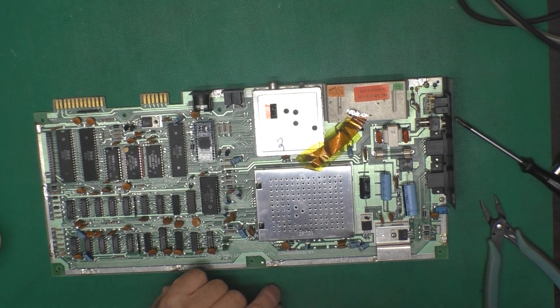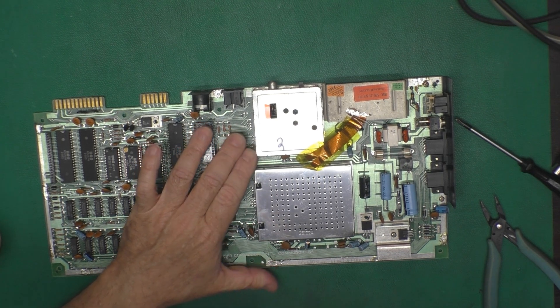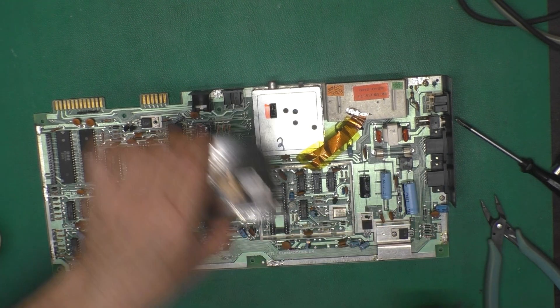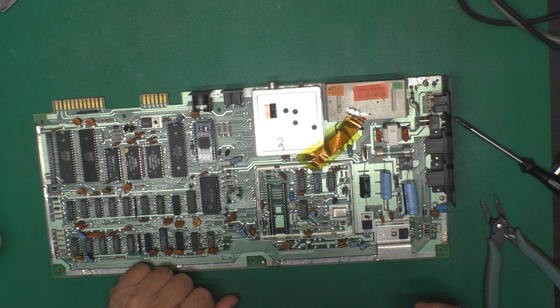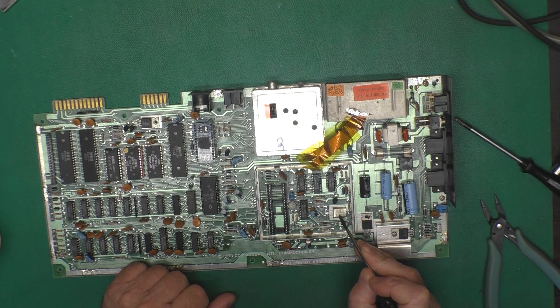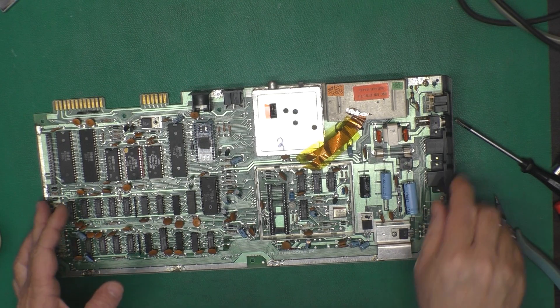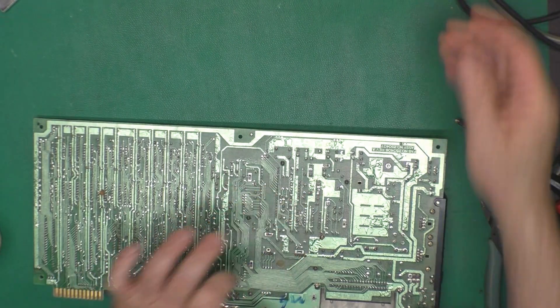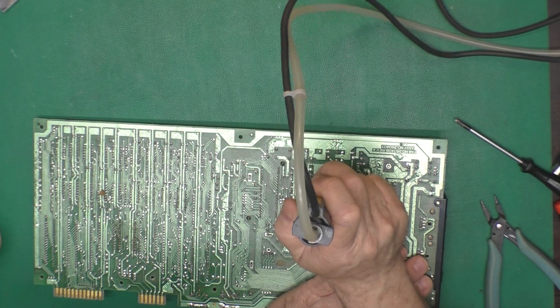Now we have that pesky shield off of there, so we can go ahead and try to get our cover off. You can see this has no VIC-2 chip in it because I swiped that to send to Sven. And here we have our 14.318 megahertz NTSC crystal, which we need to pull out of there. Now some of these have a strap across the crystal, and some don't have a place for that - this one does not have a place for it.